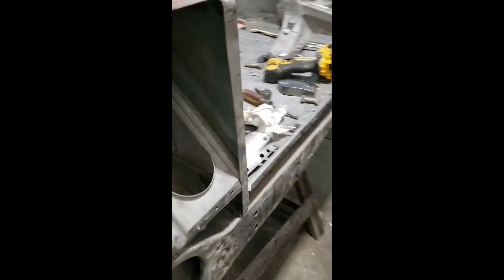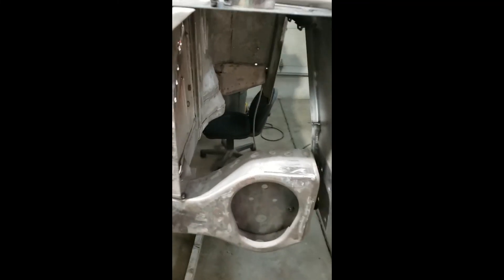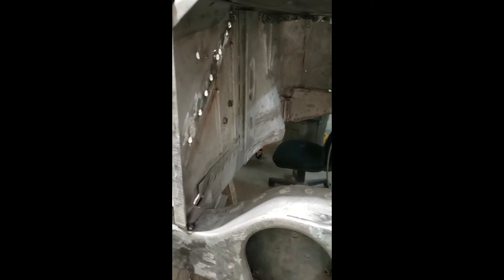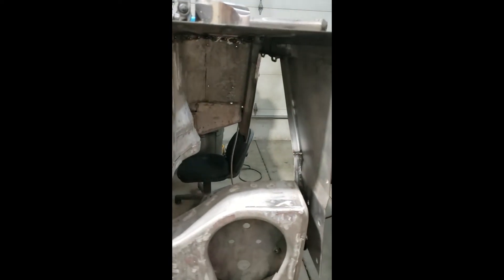We're getting ready to zip all this up once we get her back on the rotisserie. We'll get these wheelhouses buttoned back up — that's going to be next. Had to buy a brand new one for this side; the old one was just too torn up. I couldn't straighten it out enough to get it to level out in there.